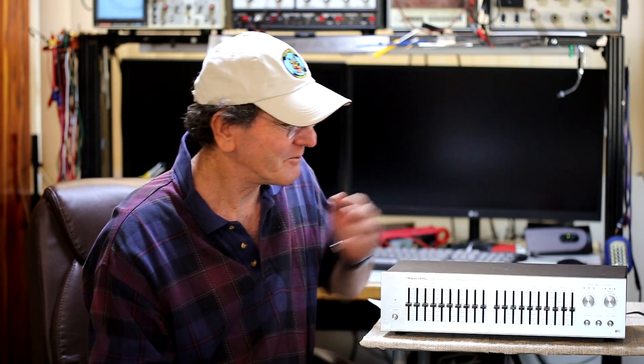Thanks for stopping by to check out yet another episode of Vintage Audio Review. In this episode, I'm going to talk about the Realistic 31-2000 10-band graphic equalizer.